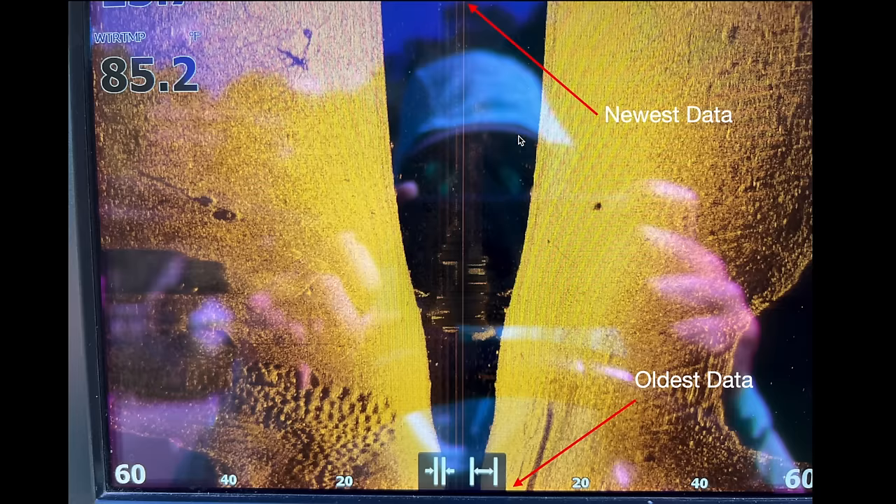You are seeing a lot of data at once, which can be kind of hard when you're out on the water. If you take a screen recording or video as you're idling across something and review it later, you will definitely find things that you missed when you were out on the water.